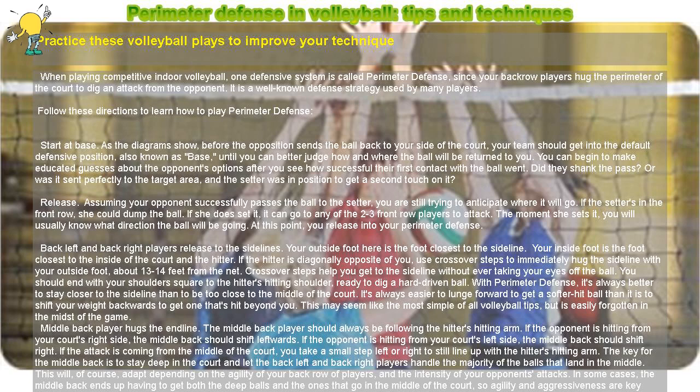Once the ball has been passed to the target, the setter, you're now ready to transition to a fence. Hopefully this article has added to your volleyball plays and will set you up for a win. Good luck and happy digging!